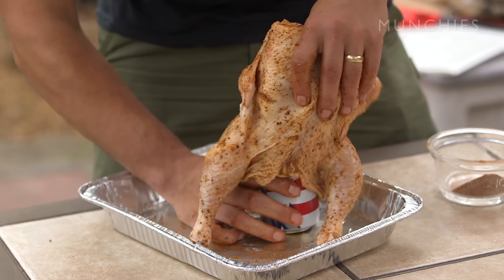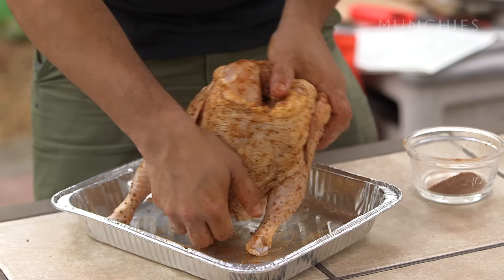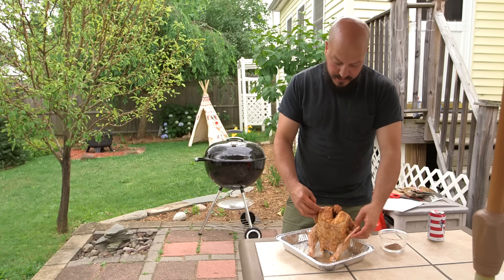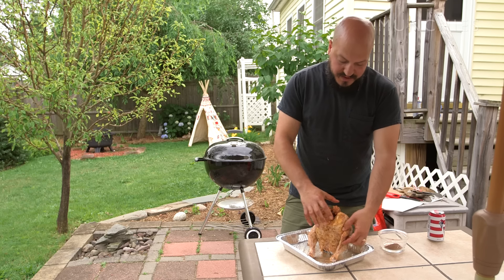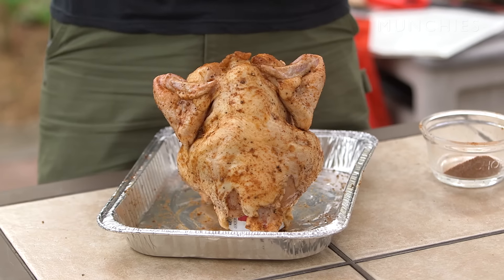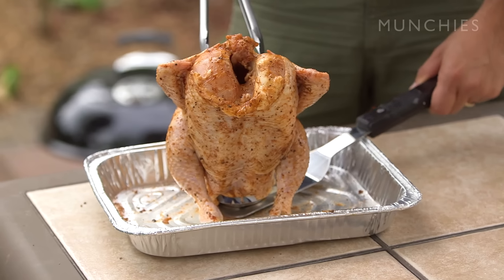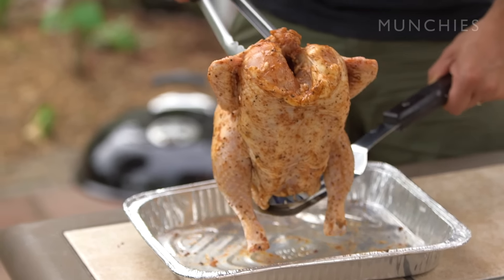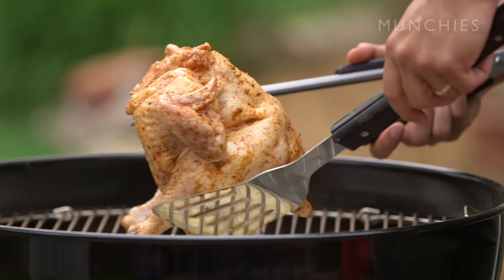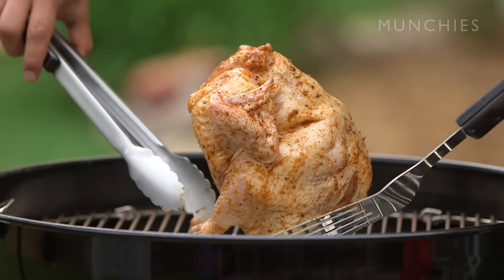You're essentially gonna place your beer down and sit that bird right up on top of that guy as if he owns it. Another thing I like to do is fold the wingtips back — just tuck them back around, because those tend to be what burns. Now we're gonna move the bird onto the grill. I like to use a spatula and tongs — get that spatula right up underneath there. You're gonna place it right above that drip pan. This guy's gonna stand up basically like a tripod on that beer and those two legs.